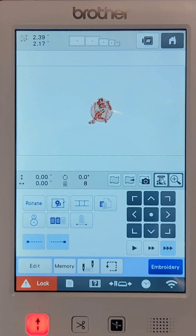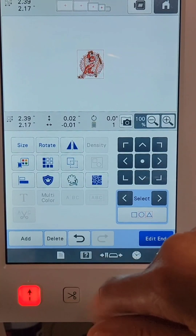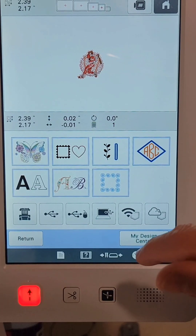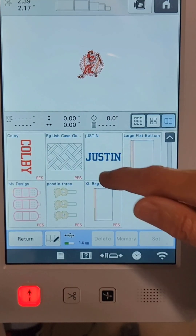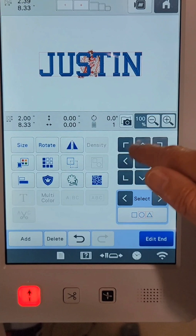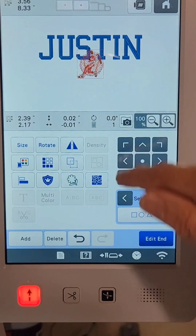That's what's nice about this machine — you can make a lot of changes right on screen, and I really like that. Now I'll bring in the name of the person I'm personalizing this towel for. To do that I go to the edit screen by pressing the edit icon on the bottom left. Then press Add on the bottom left, and I'll pull the design of Justin from my USB — press the second icon from the left for USB, scroll down to find Justin, and press Set. Now I'll move Justin up using the move keys — you can see the rectangular box around it indicating it's selected for moving.